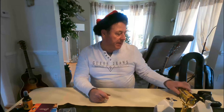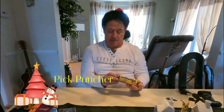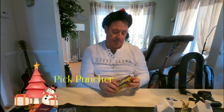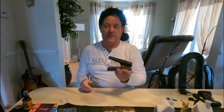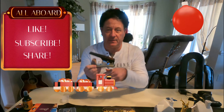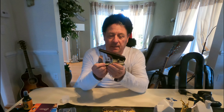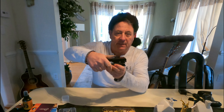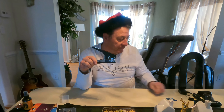Speaking of picks, we have a pick puncher — pretty cool little thing. It looks like a giant stapler. What you do is you can put any plastic card in the front, slide it back, press down just like a stapler, and bang — it pops out a pick.